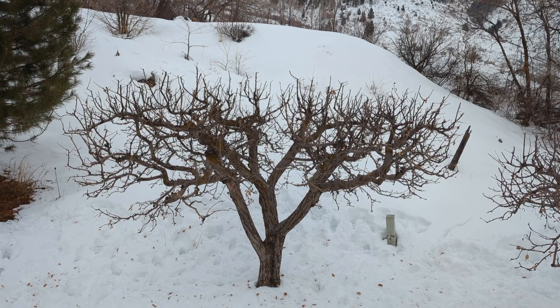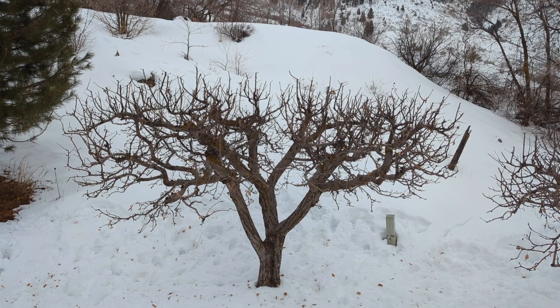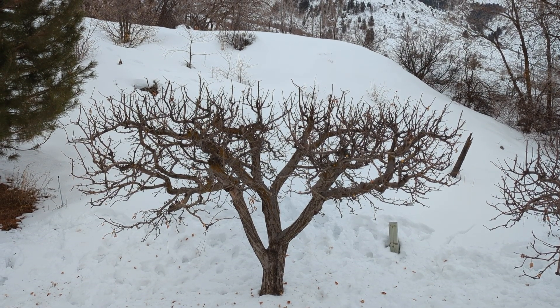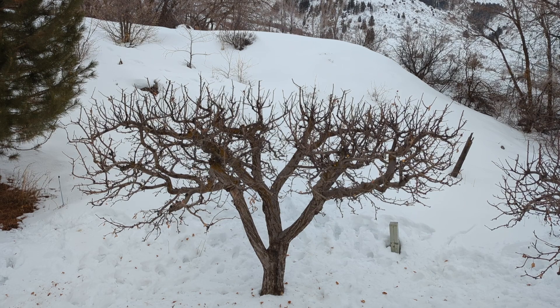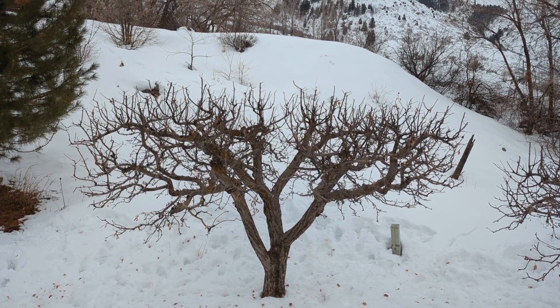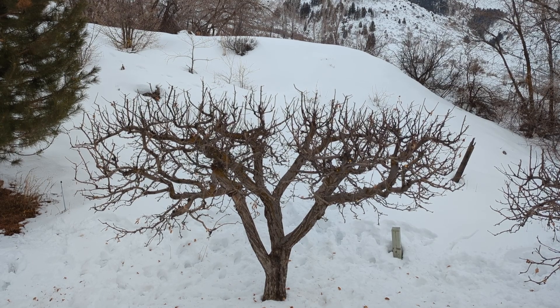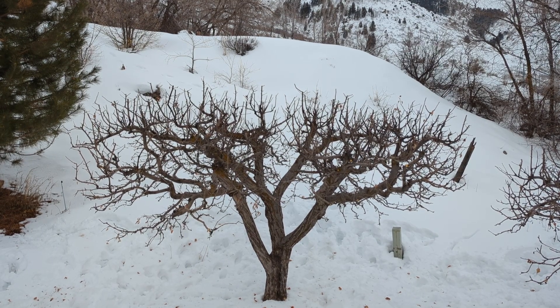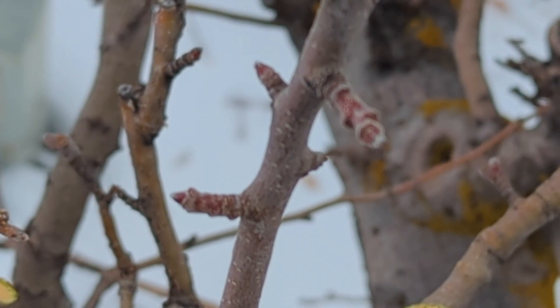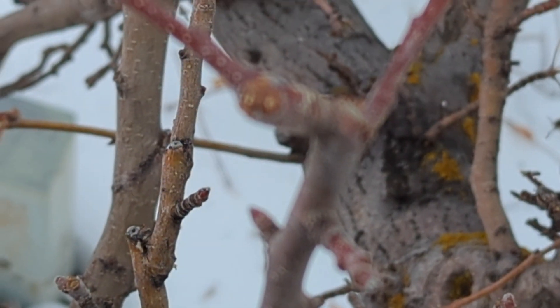We just completed the pruning on this apple tree and as you can see we've reduced the height. We thinned out a lot of the upward growth to open up little pockets within the canopy so that the sunlight will penetrate into the lower branches — and those lower branches are full of spurs, which are these small little branches where the fruit will occur in the summertime.